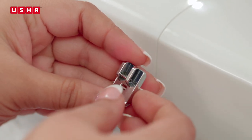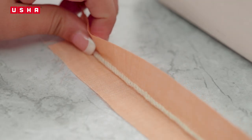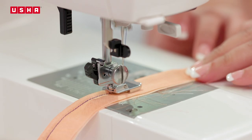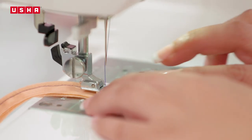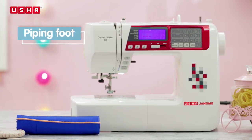In this video you will learn how to use the Usha Janomi Piping Foot and insert a cord into the seam using this foot. Piping helps style edges and make them prominent while adding strength to it. It is generally used in garments and home accessories and can be used creatively across a diverse range of sewing projects.